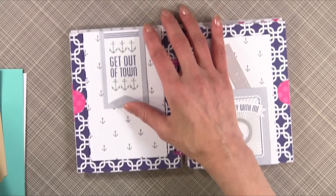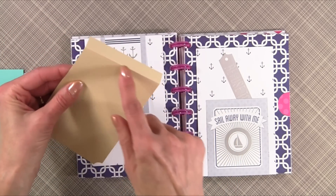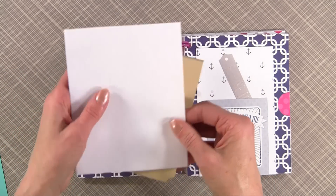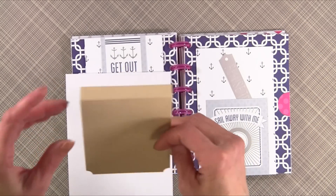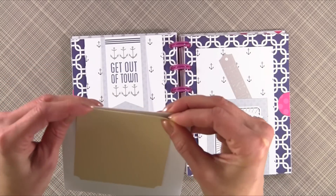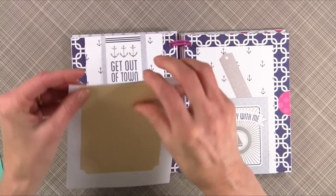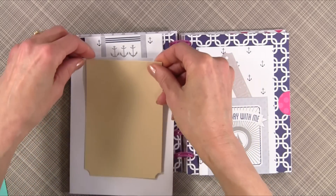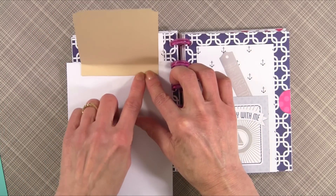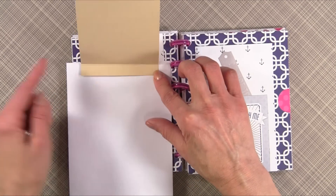I kind of centered this one. Once you determine how long you want it, go ahead and score it a half an inch from the edge. This is the side without the flap. Put score tape here and make sure it's even with the top of the envelope, then glue this side down. Once you've done that, you open it up and it will be attached. You can add a piece of scotch tape on top if you want, but I found the score tape works just fine.